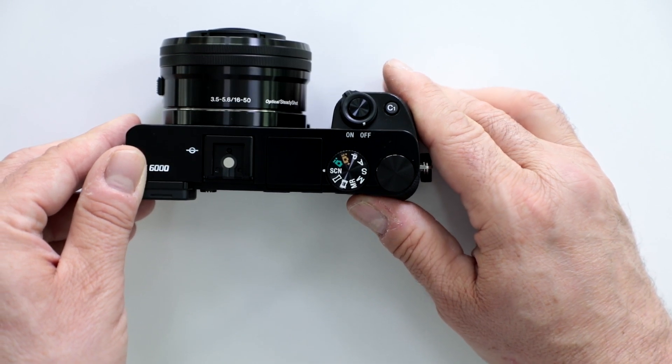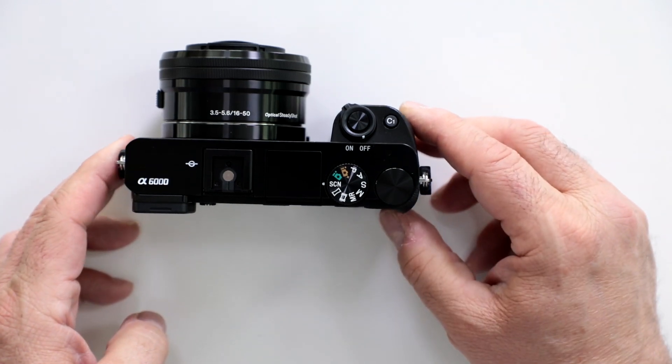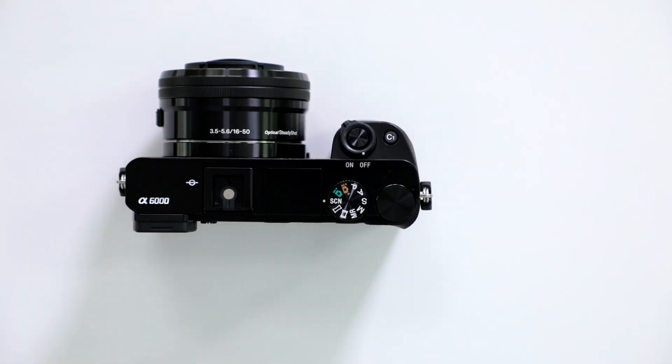So there you have it. If you are in the market for a nice compact APS-C mirrorless camera, take a much closer look at the Sony a6000. I hope you found this video helpful — remember to hit the like button and subscribe to our channel for future tutorials, FAQs, and unboxings. And if you're ever in Miami, come say hello at the Digital Goja showroom. Happy shooting!